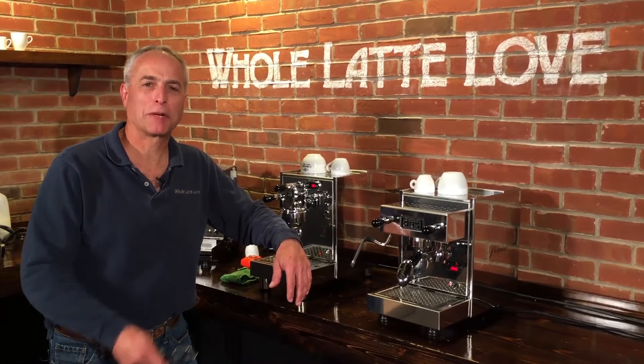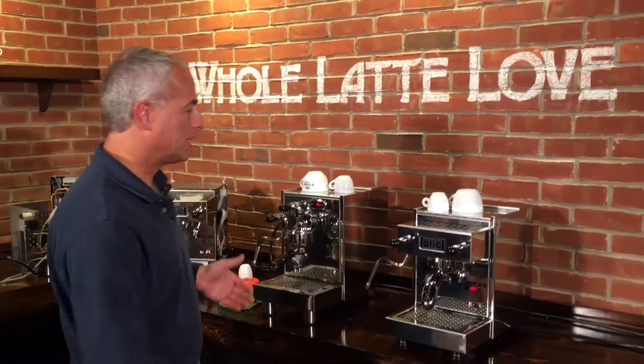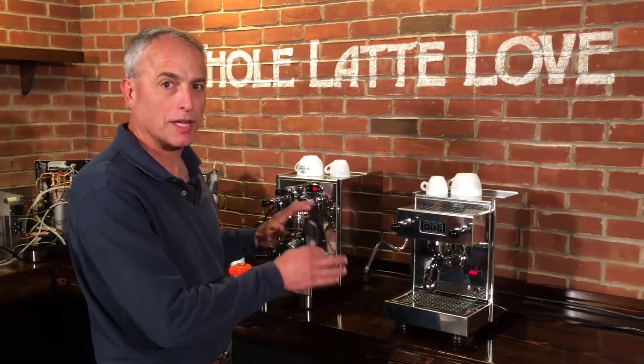Hi, I'm Todd with Whole Latte Love. We have Mark behind the camera. Today we have chosen to show you two machines that you may have seen on the website. You're wondering, what's the difference between them? Because you do see some similarities, so we thought we'd do a video to show you what they are.